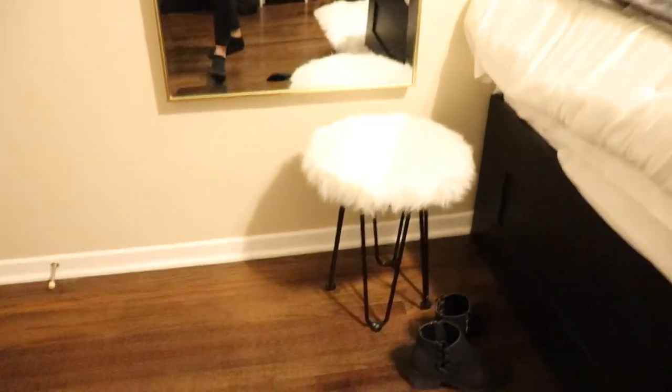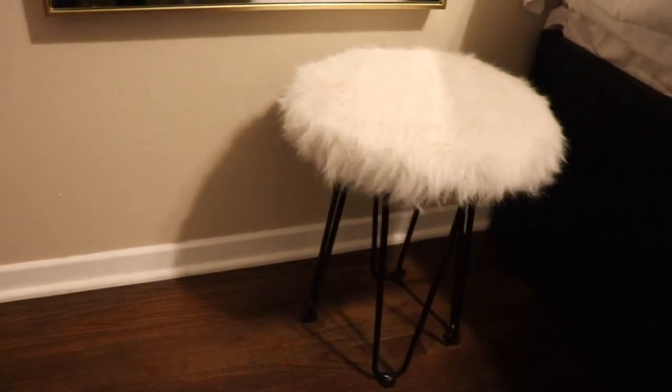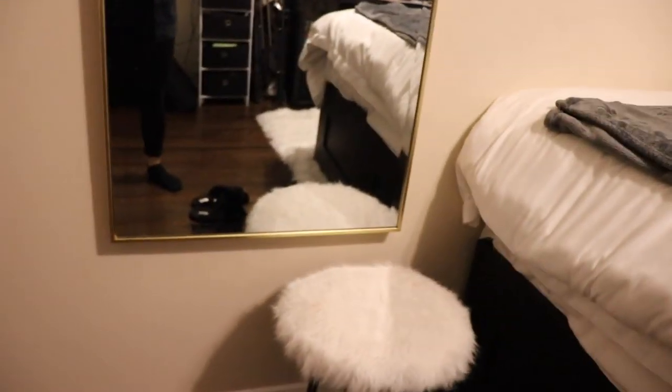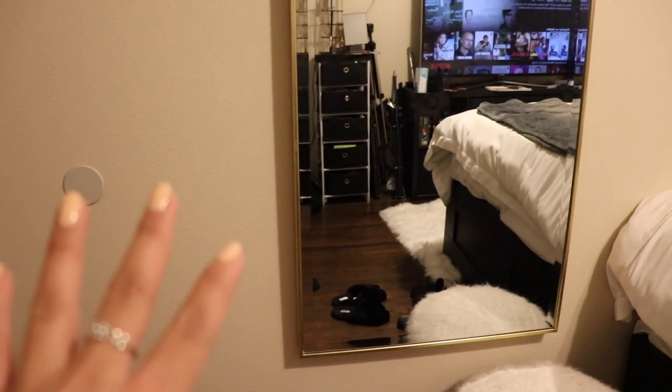And then here's the stool. Excuse my boots that I wore today. So it's the same legs, and I just have that there in front of my mirror so that I can sit here and do my makeup in the morning. I'm kind of thinking of putting a little shelf here just to hold the stuff that I'm using. I just wanted to show you guys what the finished product looked like and give you guys a little glimpse of how cute it looks in the room. When I finally get a chance to do my entire room, I can't wait to show you guys.